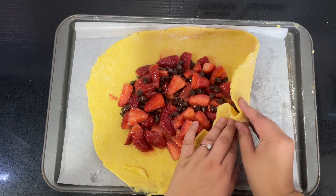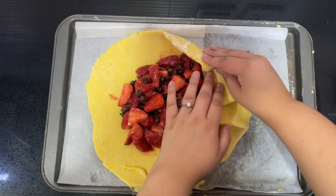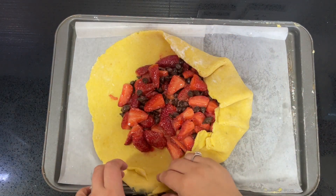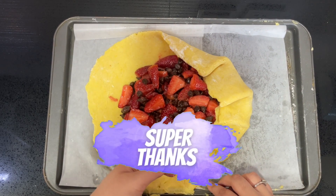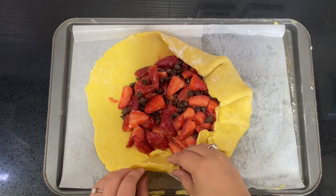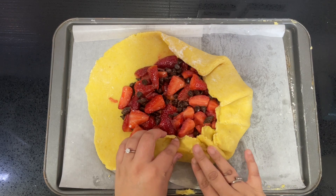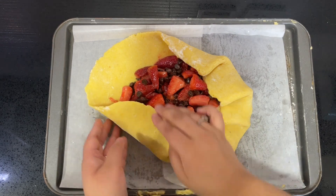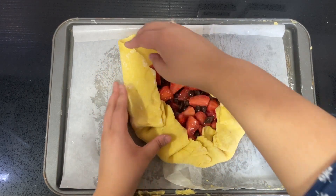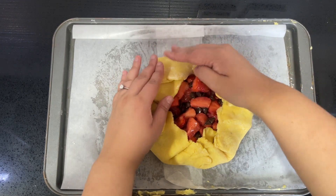Just fold it over like this — it's so easy to make. It's perfect even for beginner bakers or those who've never tried anything with fresh fruit. You can always experiment with flavors: don't like berries? Go for apple. Try whatever you like — these flavors work so well together.